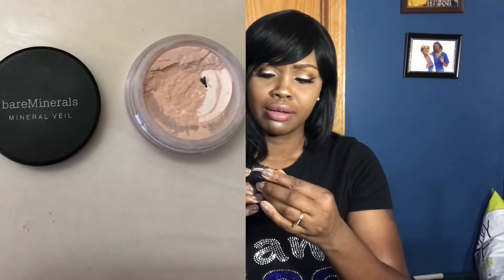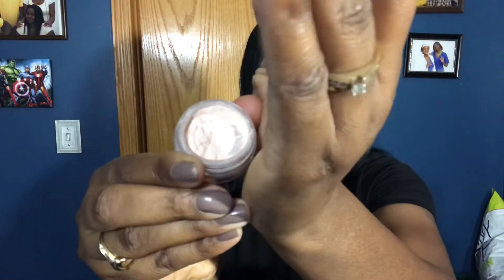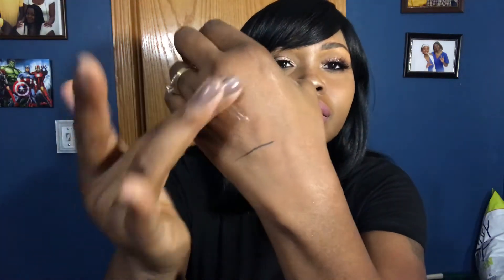This is the Bare Minerals Mineral Veil. I used it as an under-eye setting powder. There's not much left in it, but I'll show you what it looks like. I love how it blends out really well — no flashback at all. I just set my under-eye makeup, my chin, and my nose with it and it's beautiful. I use it as both a finishing and setting powder and I really like it.